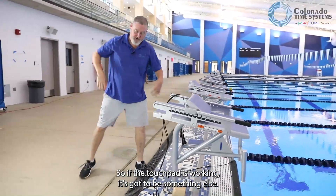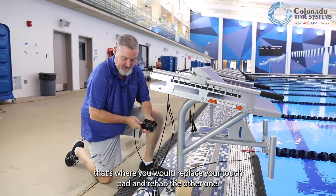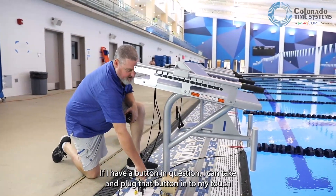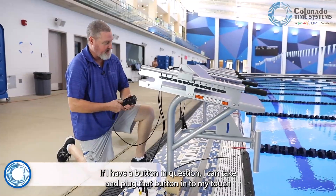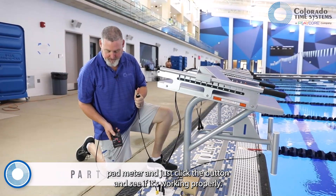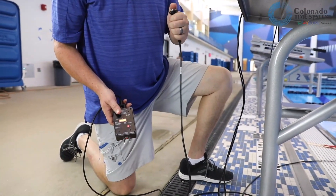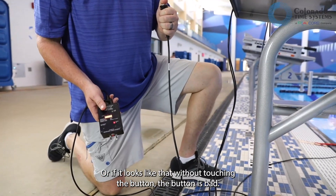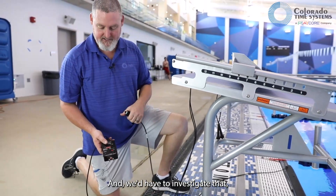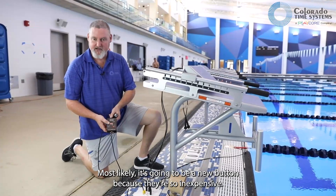If the touchpad is working, it's got to be something else. If the touchpad is shorted and we see all the lines come across, that's where you would replace your touchpad and rehab the other one. Same thing with the buttons — if I have a button in question, I can take and plug that button into my touchpad meter and just click the button to see if it's working properly. If nothing happens when we push the button, the button is bad — or if it looks shorted without touching the button, the button is bad. Swap out your button and investigate later. Most likely it's going to be a new button, because they're so inexpensive.